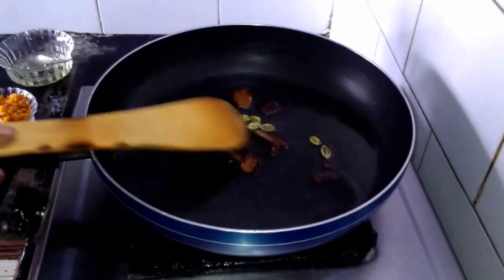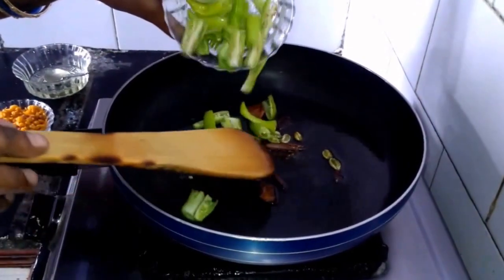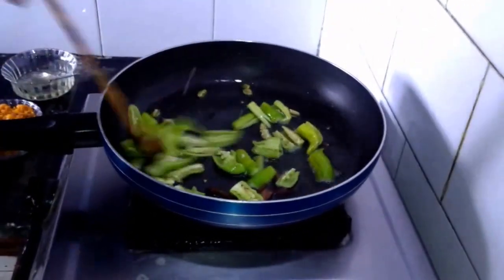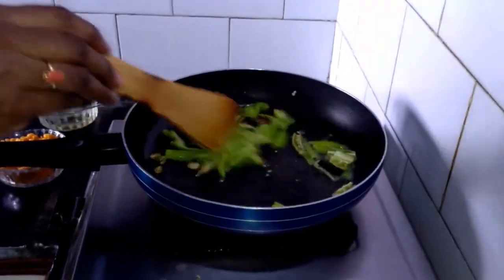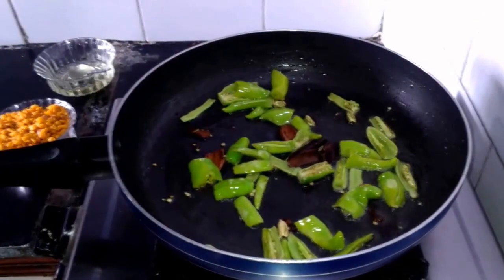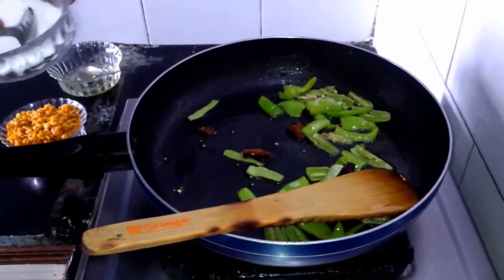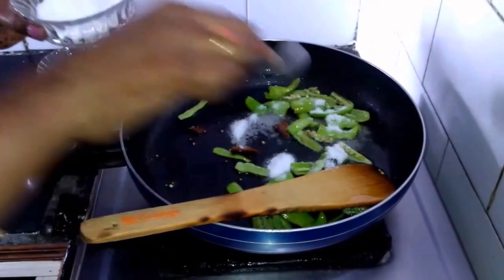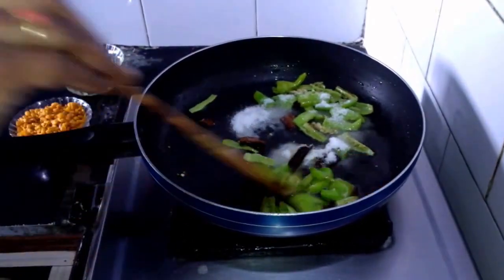Next we have to add 6-7 green chillies. We have to cut those green chillies into it. After adding chillies, now we have to add 2 tablespoons of salt to it. We have to mix it.